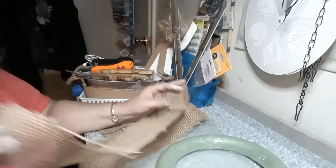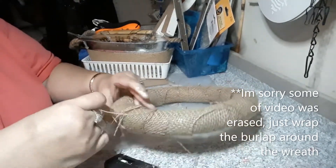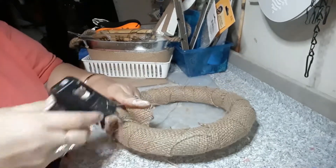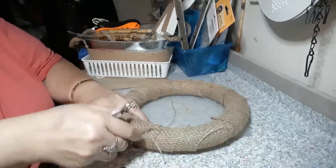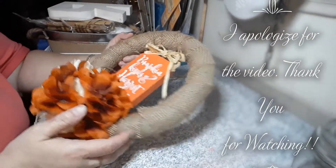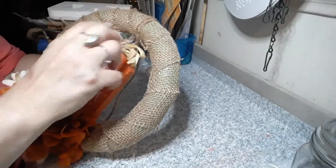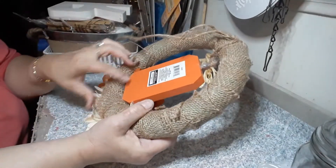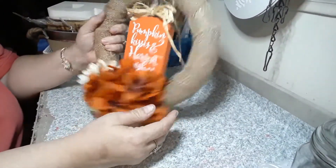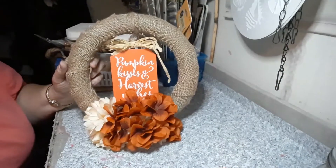My camera quit recording, but I put the jute on the top, twisted it, put it over top of the wreath and twisted it. I added some hot glue at the bottom, and this is the wreath. I think it's really cute and a very nice fall decoration.